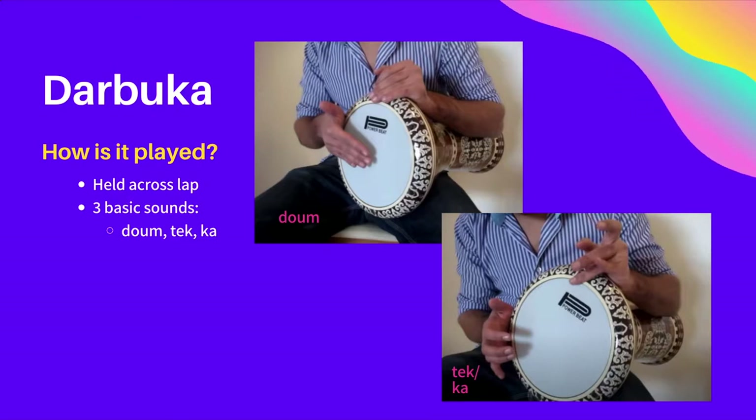Let's take a look at these sounds in action. The player has provided us with some simple notation on the screen to follow along, with the letters D, T, and K standing for doom, tek, and ka, respectively. Pay special attention to how tek and ka are played differently.